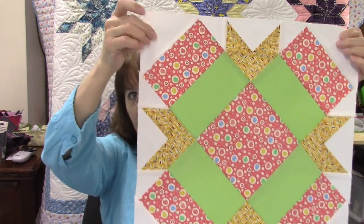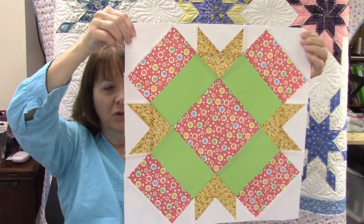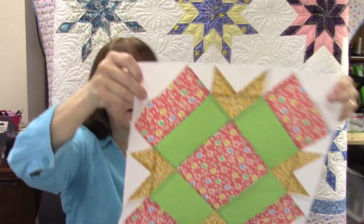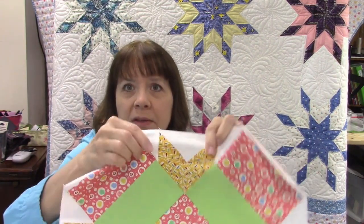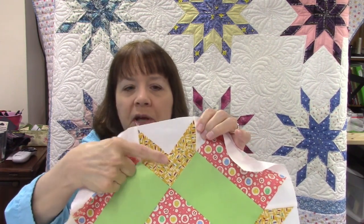Hi everybody, it's Susan from Sunrise Quilt Studio and welcome to the Vintage Quilt Block series. This is block number nine and the name of this one is called Turkey in the Straw. This is another large block — it's a 16-inch block. The original pattern is made with diamonds, but I switched that to a quarter-square triangle and a flying geese unit, so it makes it a lot simpler and it goes together pretty quick. I hope you'll join me and I'll show you how to make this block.